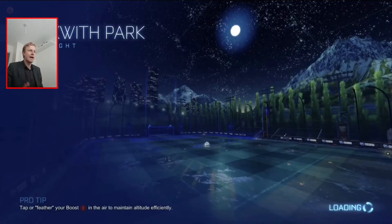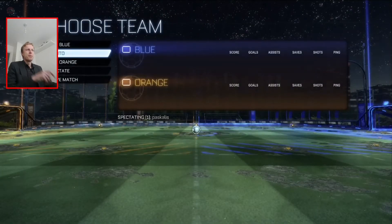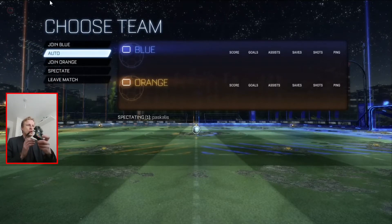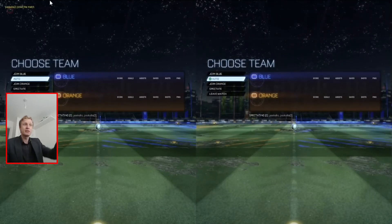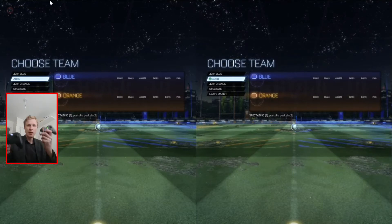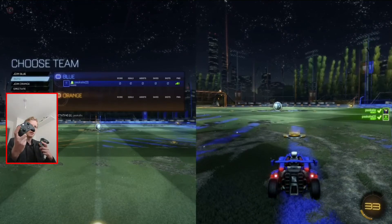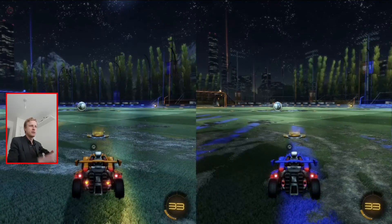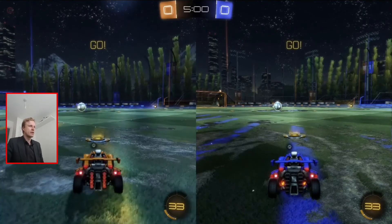Right now it's creating a match. It's telling me I need to choose a team — if I click A or Start on the controller. It says 'please split screen,' so I'll click A on the Xbox 360 to choose a team, and A on the Xbox One to choose a team. So both are now in.